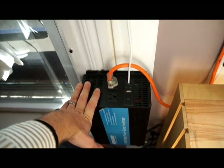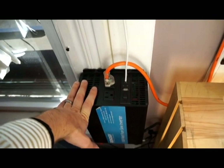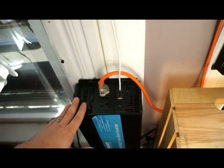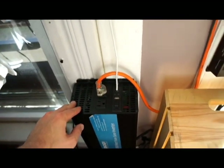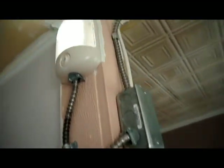So I've converted my entire apartment to 12-volt electricity. This is more efficient because instead of going through the inverter, I'm simply accessing the power that's already there in my battery — no conversion necessary. My lights are 12-volt LED lights, and I also have 12-volt outlets for charging my cell phone.